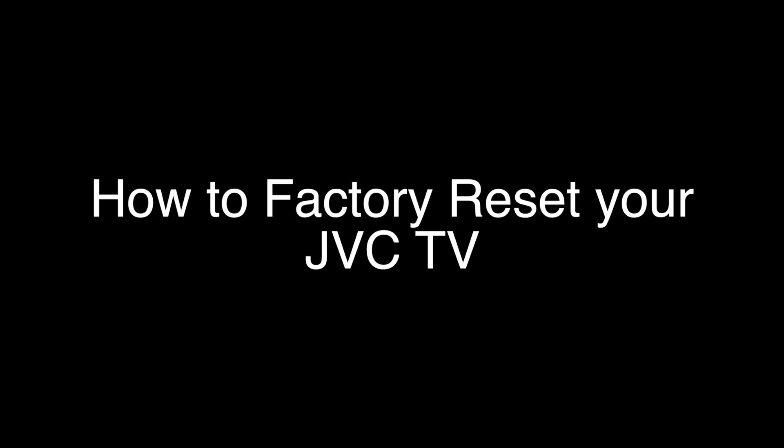Today we're going to show you how to factory reset your JVC TV. The procedure we're going to show you will work with most JVC models, including the JVC Roku TV.